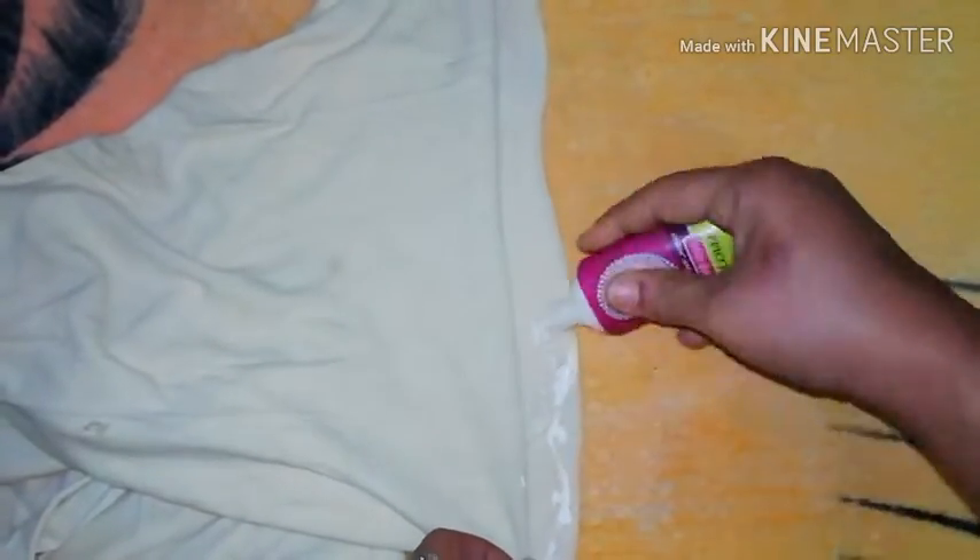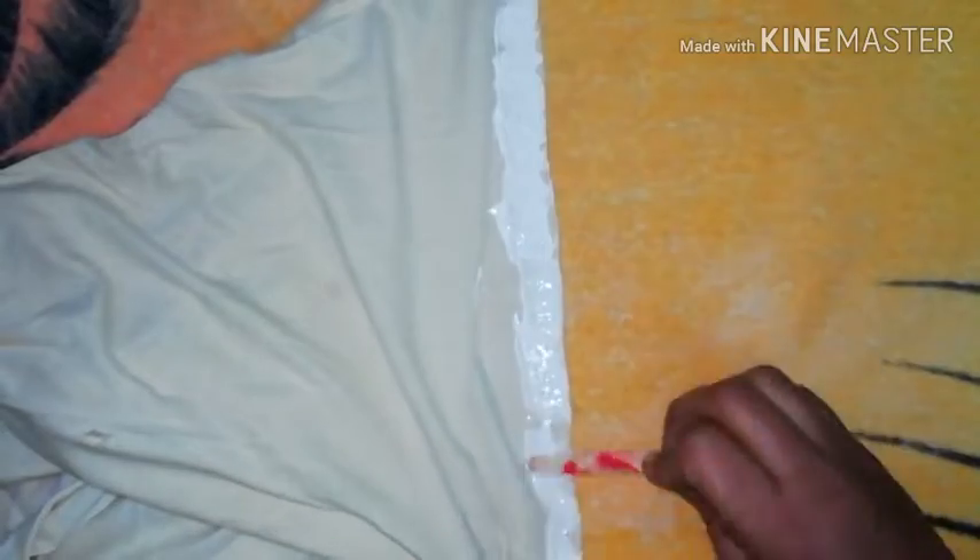I'm applying fabric glue. We cut it and work on the mesh. We need to cut it with needle and thread.